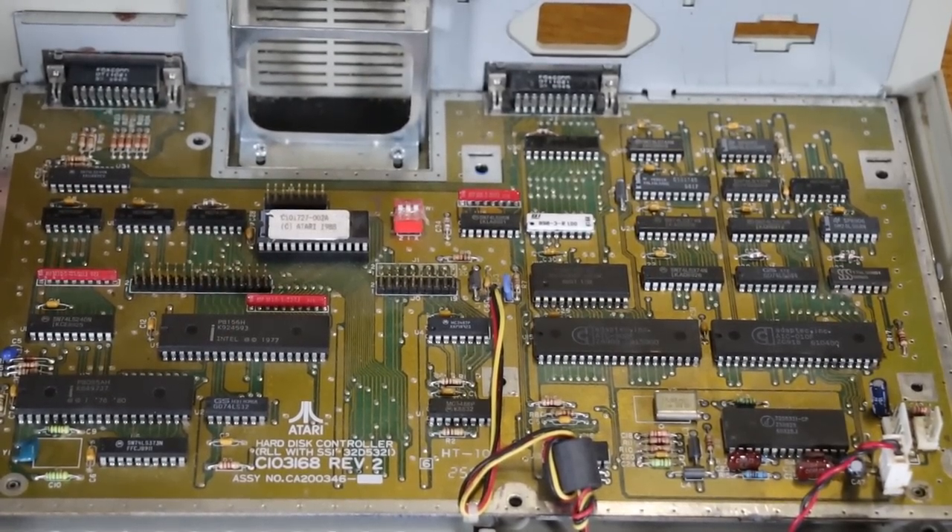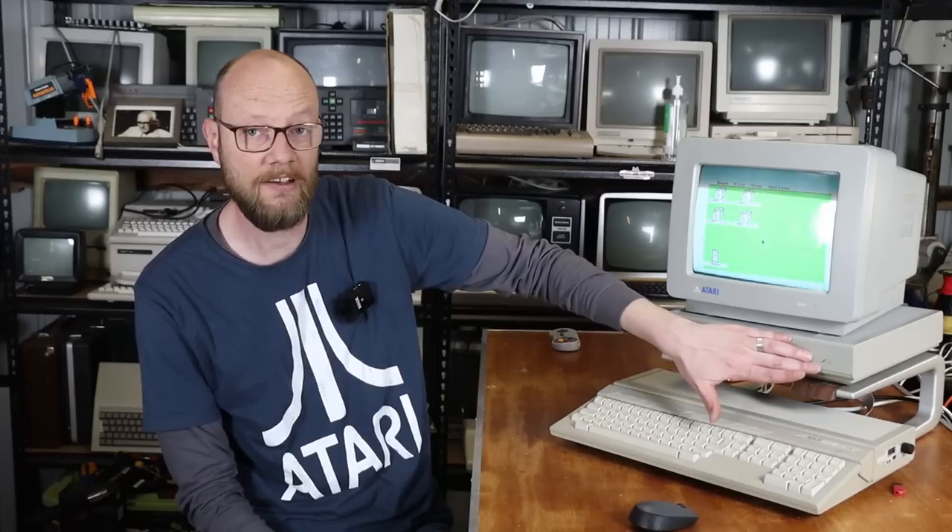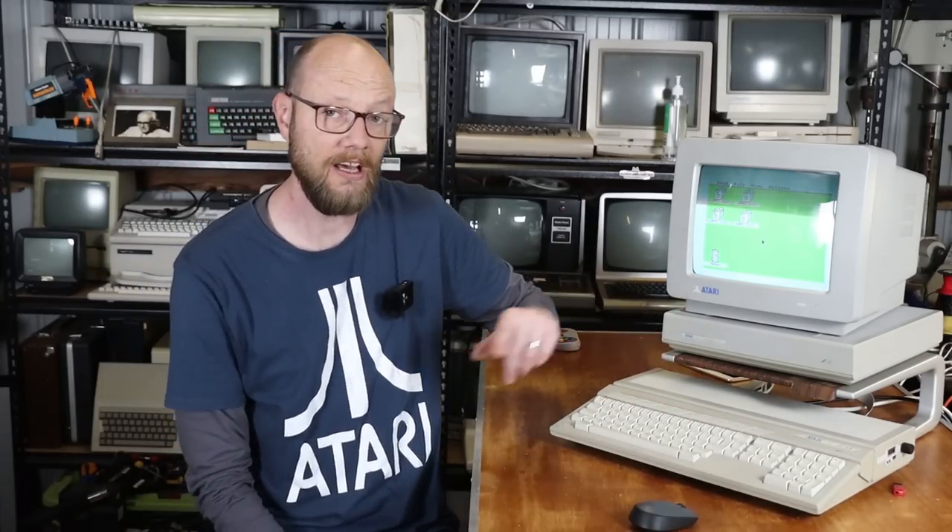So all in all, I actually thought it was kind of interesting. The later versions of the Megafile actually had a SCSI hard drive in it, which would actually make more sense. The ACSI interface on the ST is kind of sort of, but not really, SCSI — let's just say there are similarities between them. So I can only imagine that going from ACSI to SCSI is probably a lot less involved than going from ACSI to RLL.